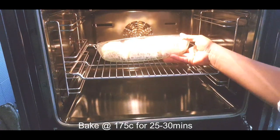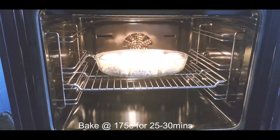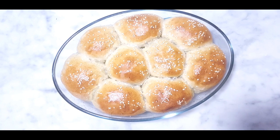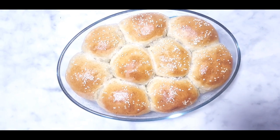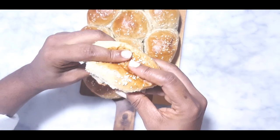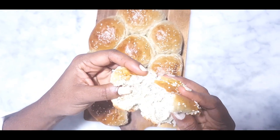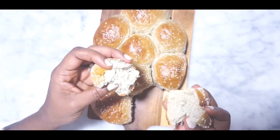Bake for about 25 minutes at 175 degrees until it turns golden brown. And this is our banana dinner roll — soft and fluffy. Thank you for watching and do not forget to subscribe to my channel. Have a wonderful week, bye!